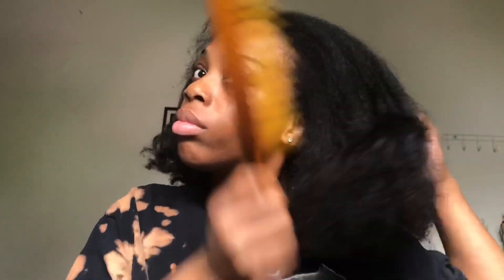This hairstyle is my go-to hairstyle that I do when I'm not trying to really do my hair. It's quick, it's easy, it's simple, and usually I do it when my hair is dirty or wash day is coming up.